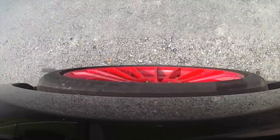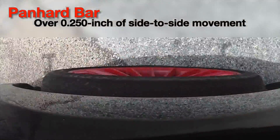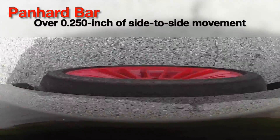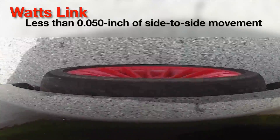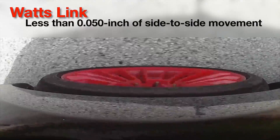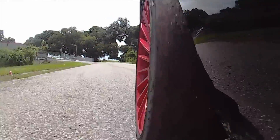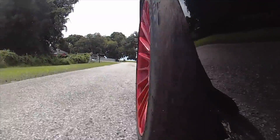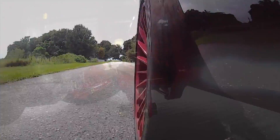A panhard bar is designed to minimize side-to-side axle movement. But as you traverse imperfections on the road or make turns, the axle shifts slightly to one side. This is because the panhard bar by design travels on an arc, allowing the axle to shift slightly to one side during normal suspension travel. For most casual enthusiasts, this movement is never felt or noticed, but it can cause the car to have a slightly disconnected feel in certain situations when the axle moves.